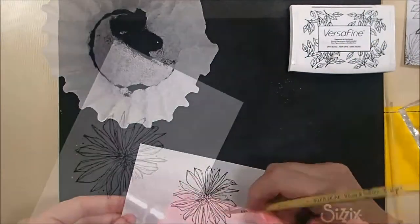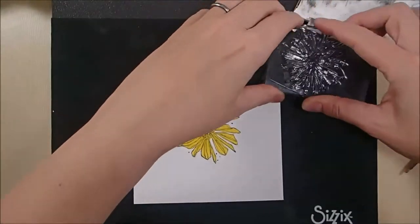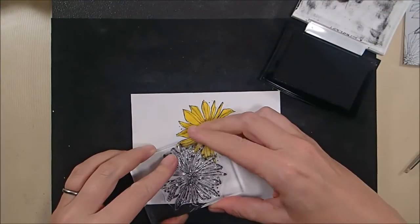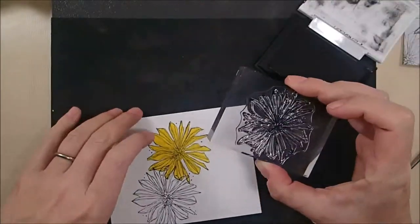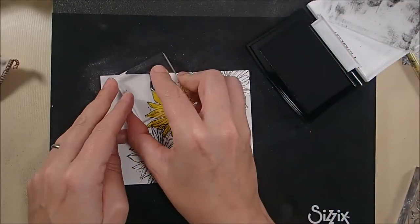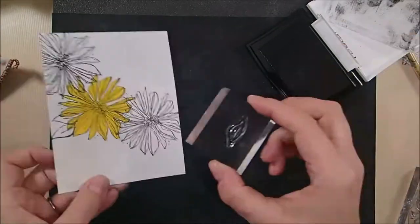You could also use VersaMark as well. I'm coating it with black embossing powder and heat setting it with my heat gun. Then I created two masks for the flowers using post-it notes, and you can see one there that I'm using as I stamp additional flowers and leaves around on the entire piece. This piece of paper is A2 size, so it is four and a quarter by five and a half inches.